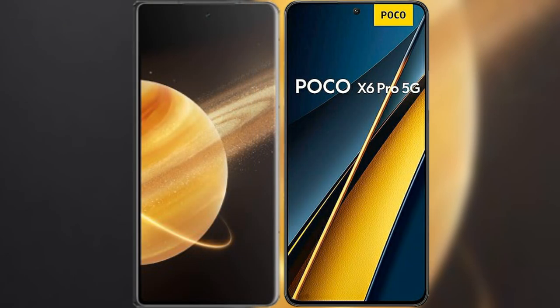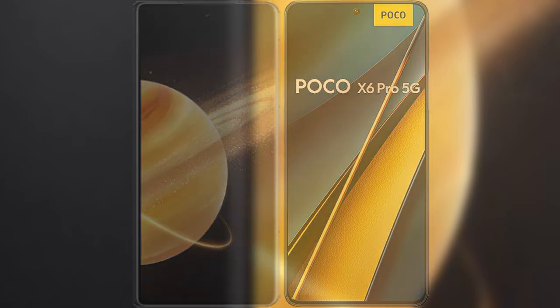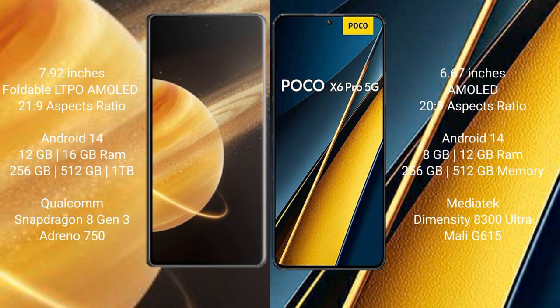I will compare the new Honor Magic V3 with Xiaomi Poco X6 Pro. The Honor Magic V3 comes with a 7.92-inch foldable LTPO AMOLED display on Corning Gorilla Glass. The Xiaomi Poco X6 Pro comes with a 6.67-inch AMOLED display on Corning Gorilla Glass.